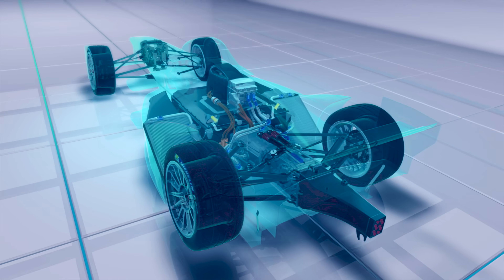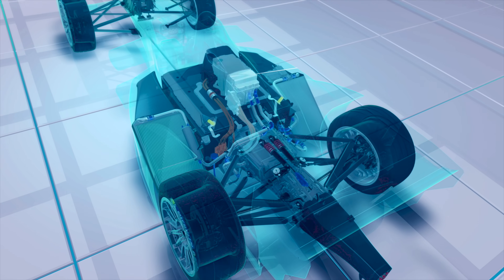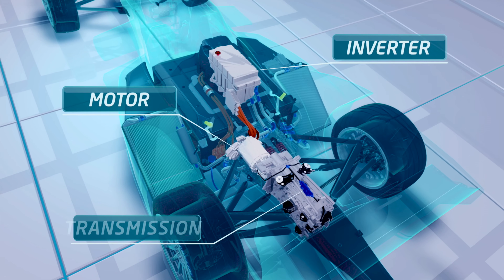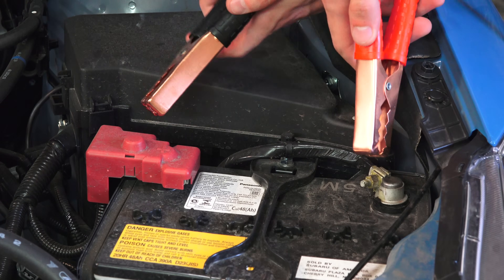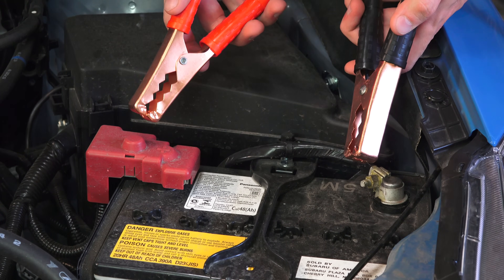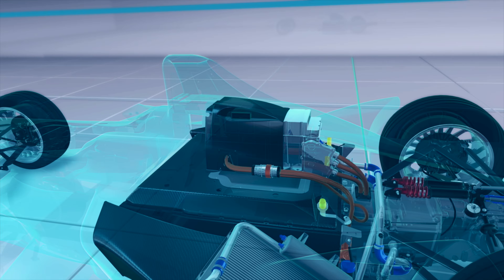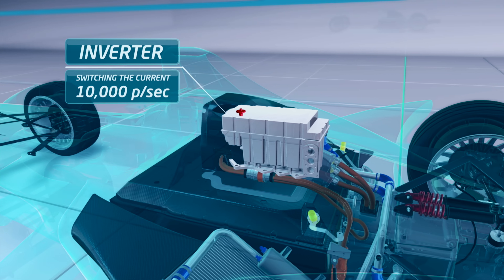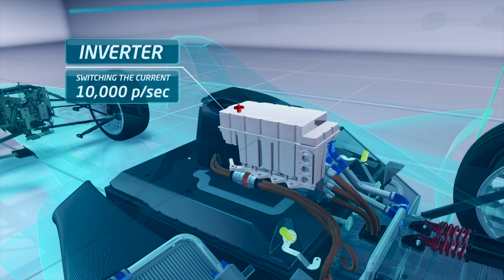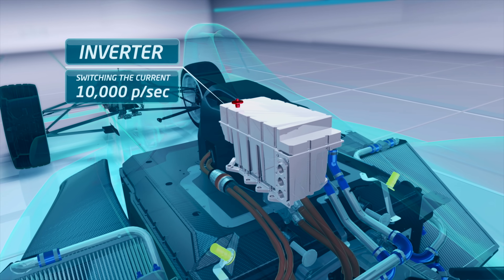The battery supplies a direct current and the motors use an alternating current, so in the middle we have an inverter which addresses this issue, turning the DC power source into an AC power delivery. You can think of the inverter as a device that's constantly switching the terminals of your battery, meaning that the flow of current is constantly switching. The rate at which this inverter can switch the current is of course important for the performance of the motor, and the inverters used in Formula E have switches capable of turning the power on and off over 10,000 times per second.